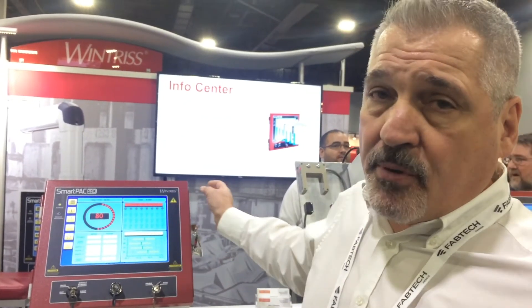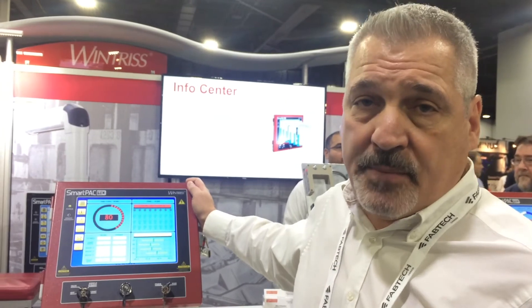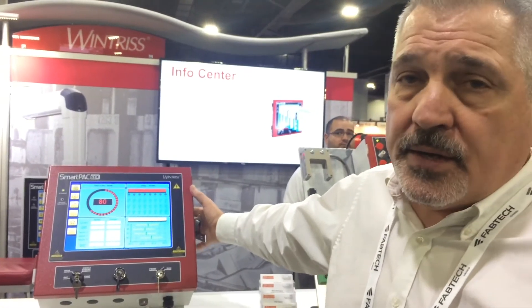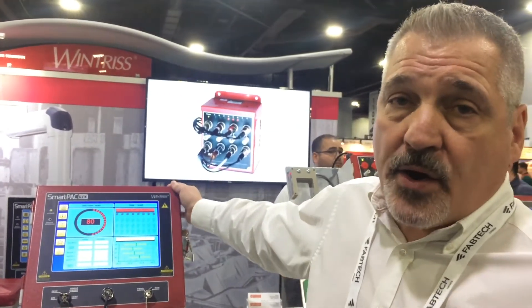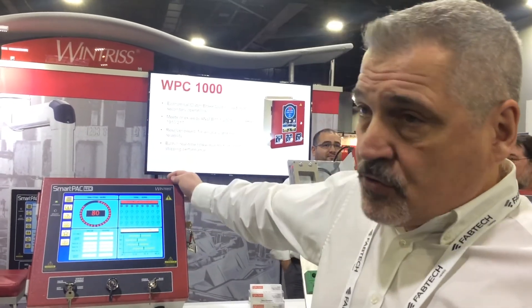One of the most exciting new features of the SmartPak Pro is its enhanced communications capabilities. In addition to controlling all the traditional Winters press automation, we can communicate with feeders, lubrication systems, and any external automation — all from our screen — so you're not putting multiple screens or multiple user interfaces on the press. We can also host a Wonderware-created user interface on the SmartPak Pro, which features a large color touch screen with customizable dashboards so every operator can set up the information how they'd like it displayed.